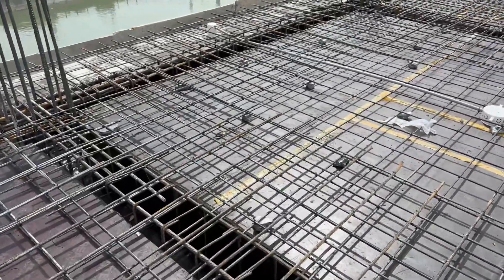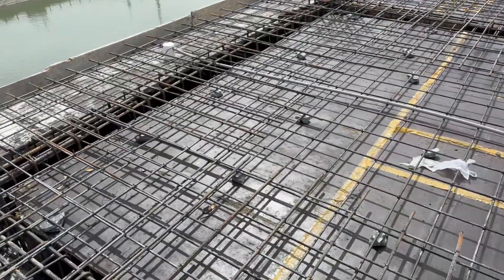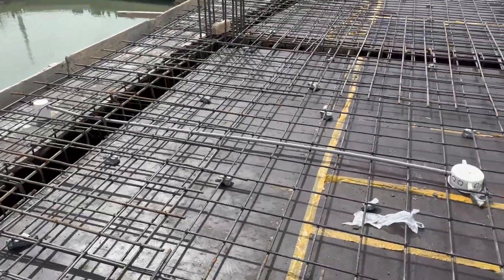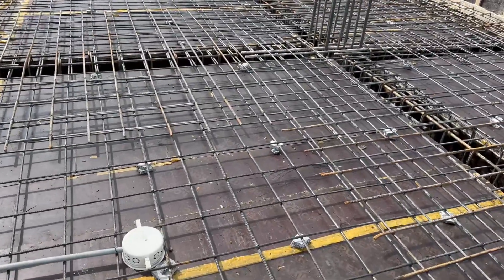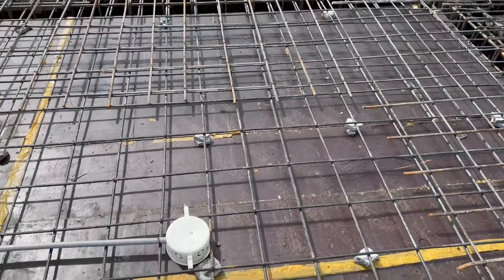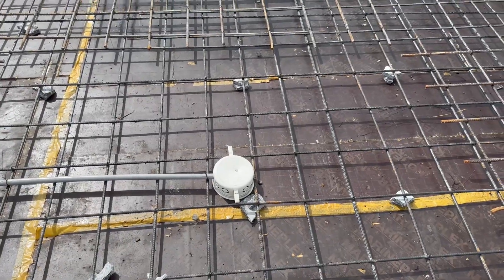Now the slab is ready for concrete work. On the other side you can see there is a chajah or shade which extends up to 2 feet. The sanitary and electrician work is already done, as you can see clearly.